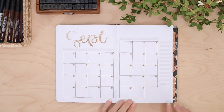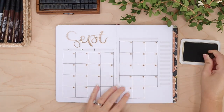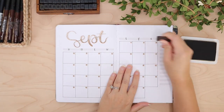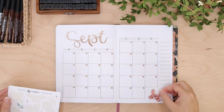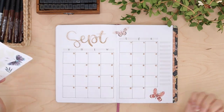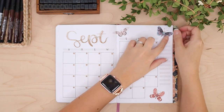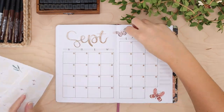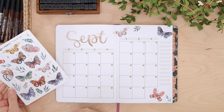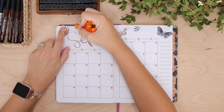I wanted to keep the calendar as the star of the show on this spread, so I didn't want it to be too busy. I just added some butterflies and some sparkles, and what really makes this whole idea pop are those leaf stickers — it just adds something a little bit extra. These would be very simple to draw if you just have butterfly stickers and want to add some little leaf doodles. I really love the way this whole layout turned out.